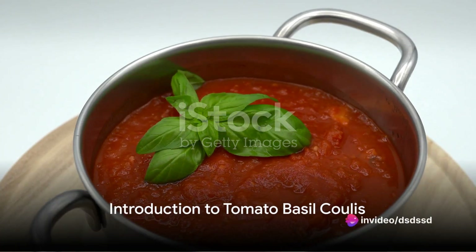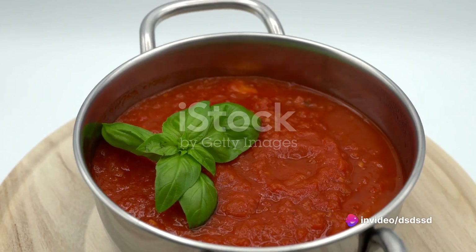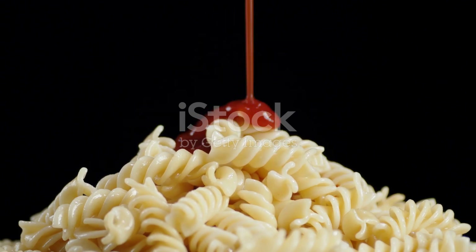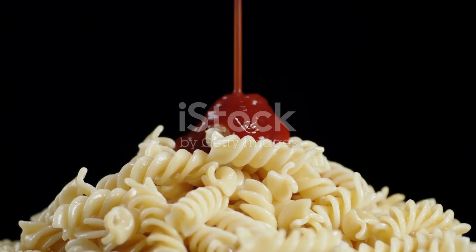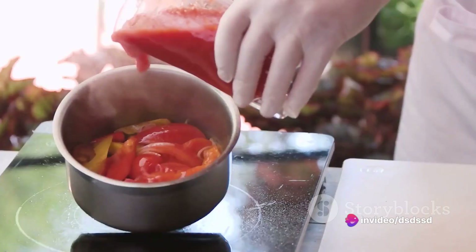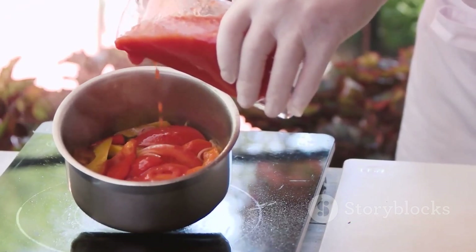Imagine a vibrant ruby red sauce, bursting with the freshness of ripe juicy tomatoes and the aromatic allure of sweet basil. A sauce that dances on your taste buds, bringing a symphony of flavors that can elevate any dish from the ordinary to the extraordinary. This is a tomato basil coulis, a classic French sauce that is simple yet sophisticated and undeniably delicious.